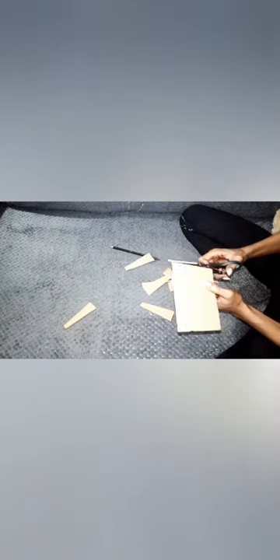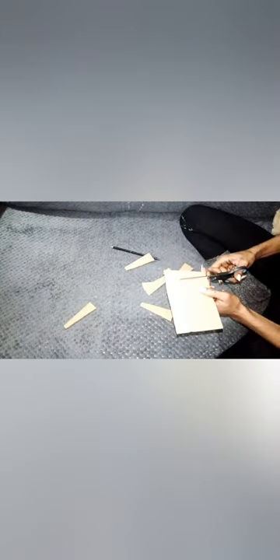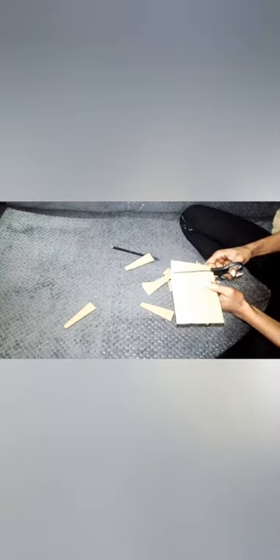It takes so much time when the scissors are not sharp. I believe I would have taken 30 minutes less if I was using better scissors, but gotta do what you gotta do.